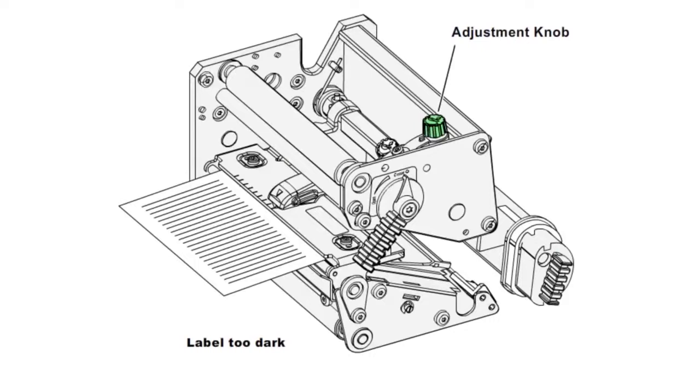Print head pressure is the amount of downward force applied by the pressure arm. If your labels appear to be too light or dark, you can adjust the amount of pressure applied using the pressure adjustment knob.